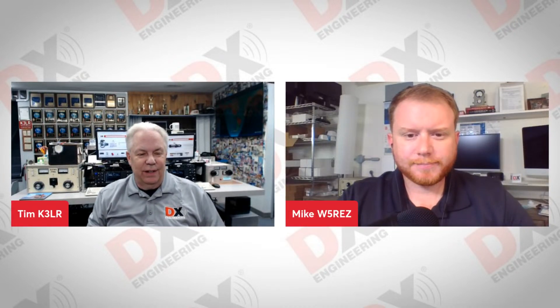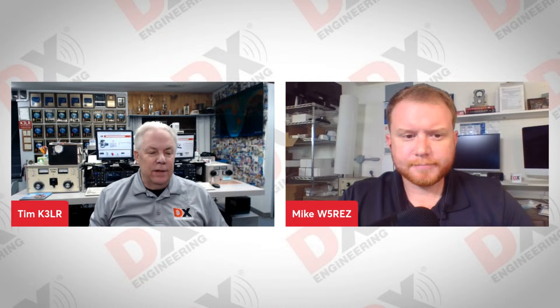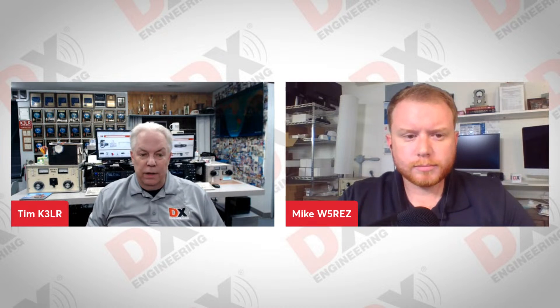Hello, Facebook fans and YouTube fans of DX Engineering. It's Thursday afternoon here in the Eastern Time Zone of the U.S., 1830 Zulu on May 23rd, 2024. This is the Manufacturer Showcase brought to you by DX Engineering, where we try to get one of our over 175 different manufacturers — many exclusive to DX Engineering — to come on and talk about their products. We encourage you to ask questions of our guests as well.